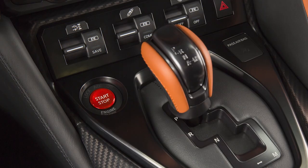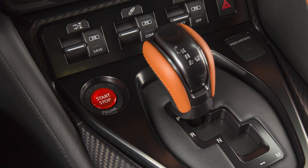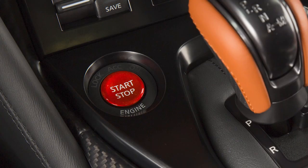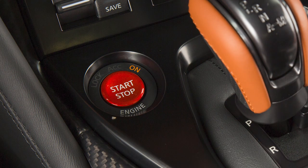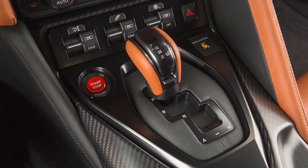To start your vehicle, be sure the shift lever is in the park position. Depress the brake pedal and then push the ignition switch. To turn your engine off, put the shift lever in park and push the ignition switch.